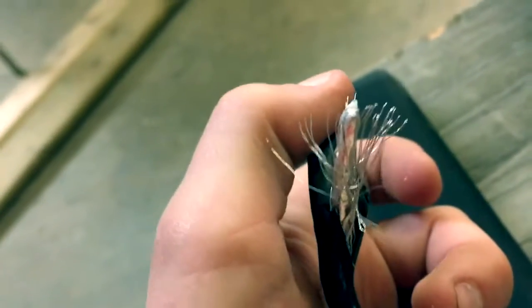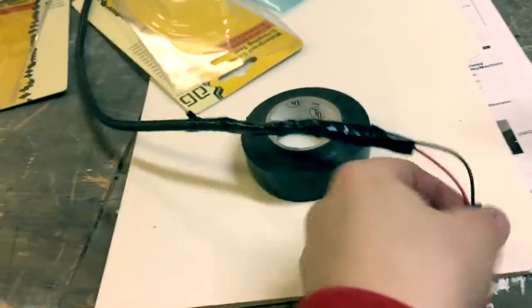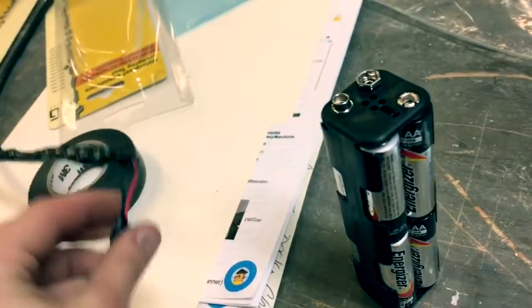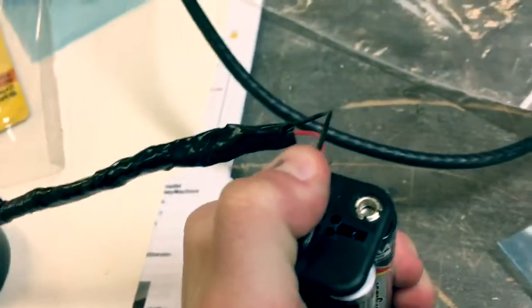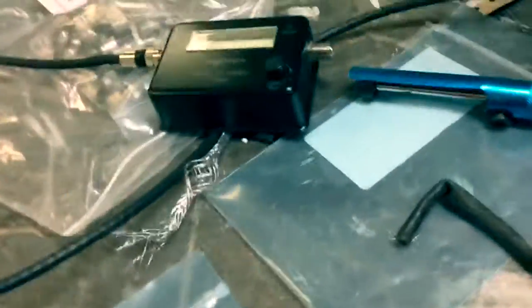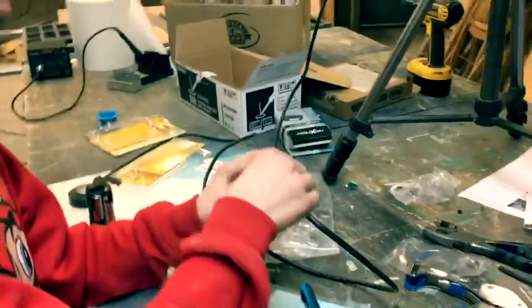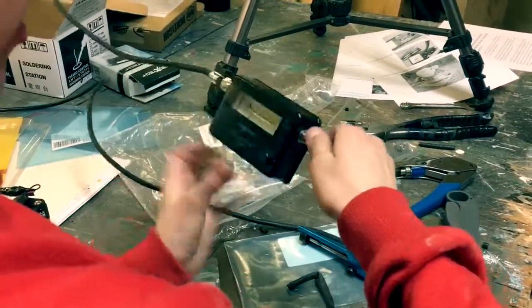We just finished soldering — all the parts are soldered up and wired up. This is our radio telescope, all finished now. I'm just going to connect it all and mount it. We're putting this into here and tightening it up.